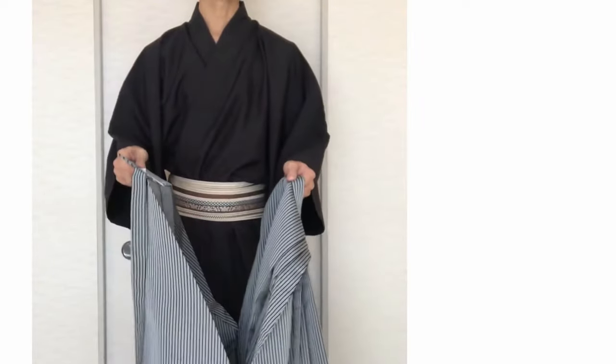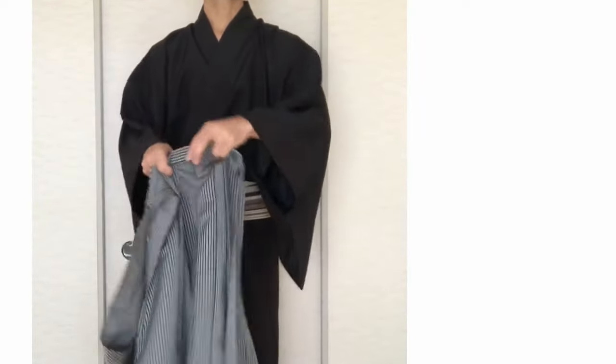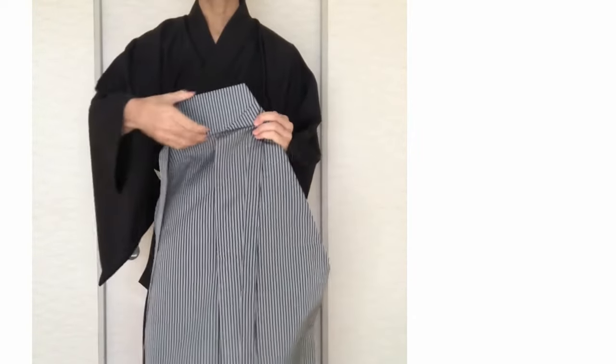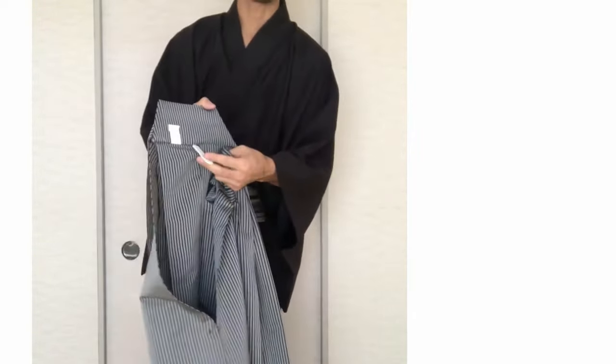Now we are going to wear hakama. This is the front side. The back side is like this. There is a big board and small board here.